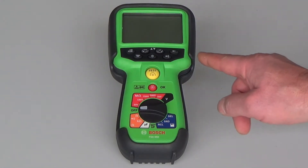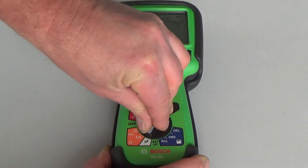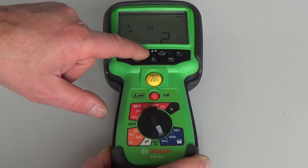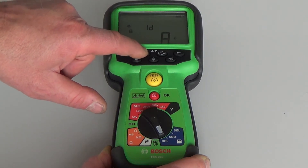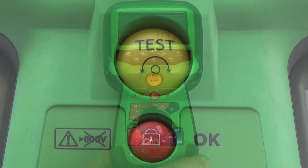On the front of the device we see the display screen and eight function keys which allow you to configure the device and control operation. The FSA050 can be used as a standalone device as well. It is able to store up to 100 test measurements in the integrated memory. The stored test measurement results may be accessed from the memory at any time after initial input or may be uploaded to the PC software.